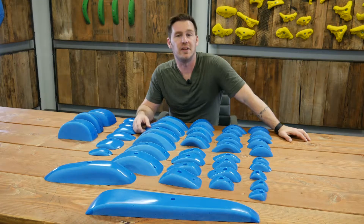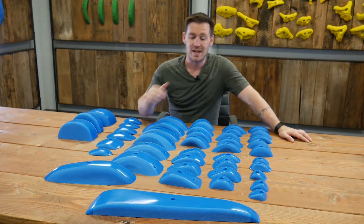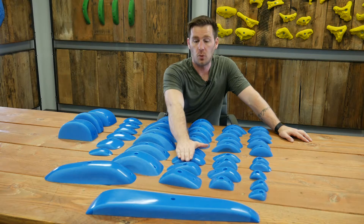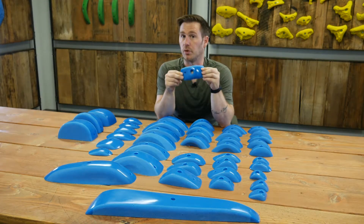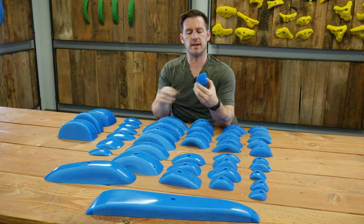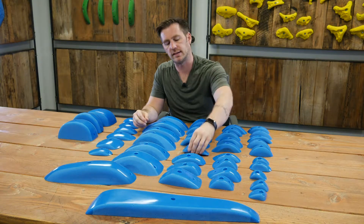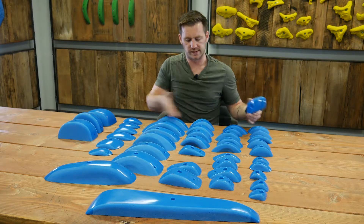Hey climbers, it's Anthony with Escape Climbing. In front of me we have some dual-textured pinches — a set of four Legacy Pinches, Series Number Three. Each one offers a slightly rounded, positive pinching experience, but they're not super incut like you would see with incut pinches.